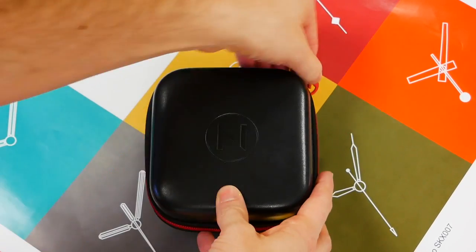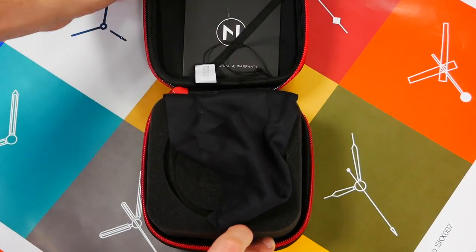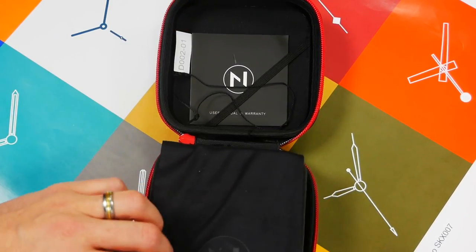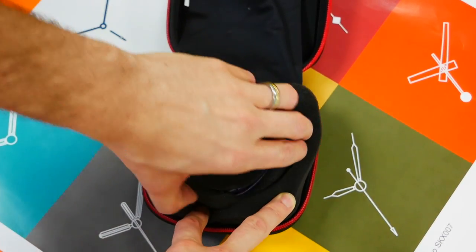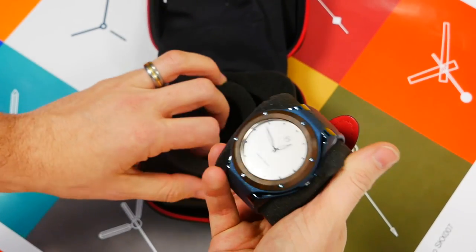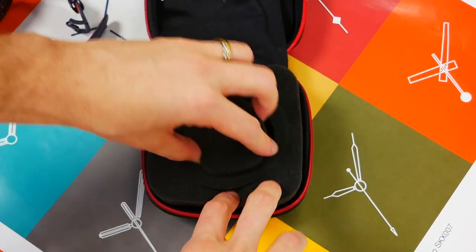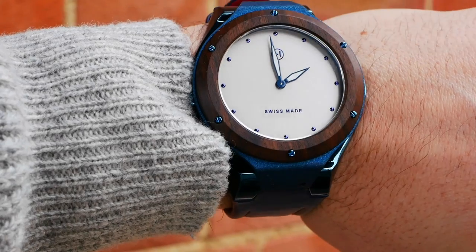You get this little travel pouch, which I always prefer over a box because you actually get to use it. There's a little tag, manual and warranty at the top, a little polishing cloth, and it's very neatly packaged within layers of foam. Here's the watch in question — decent packaging that you can actually reuse when you're traveling.